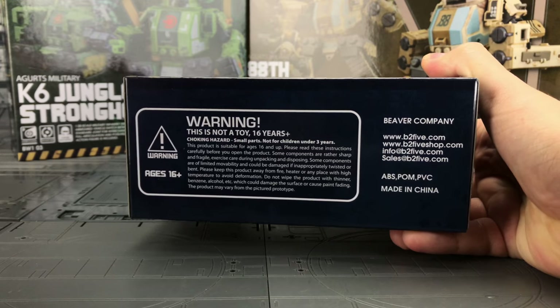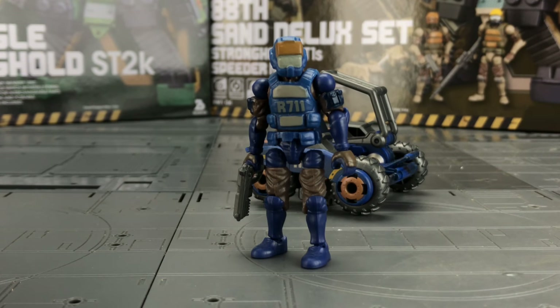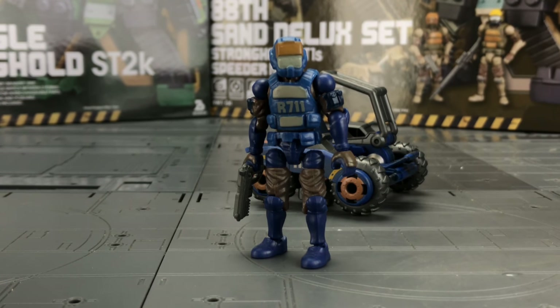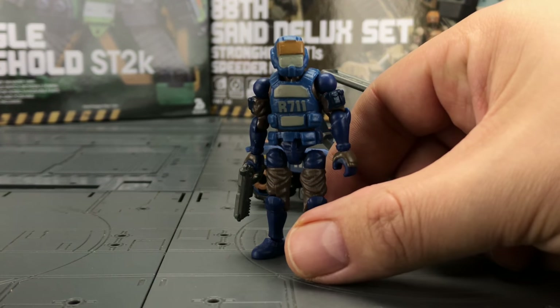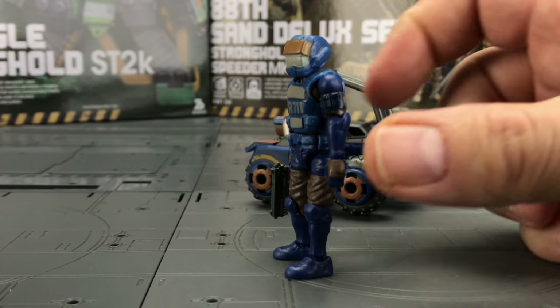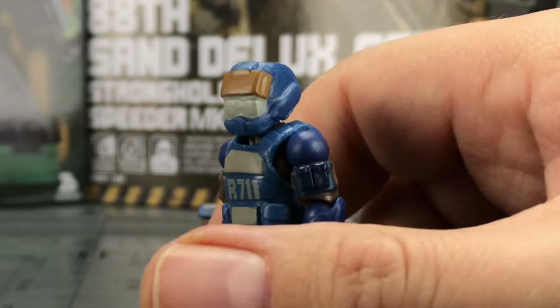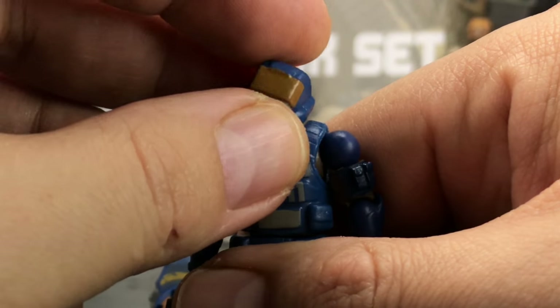Every set comes packaged in a nice clear clamshell. Holy cow, these little guys are absolutely awesome. They stand at two and a half inches, which is about the same scale as the M.A.S.K. toys from Kenner back in the day, but these are extremely poseable.